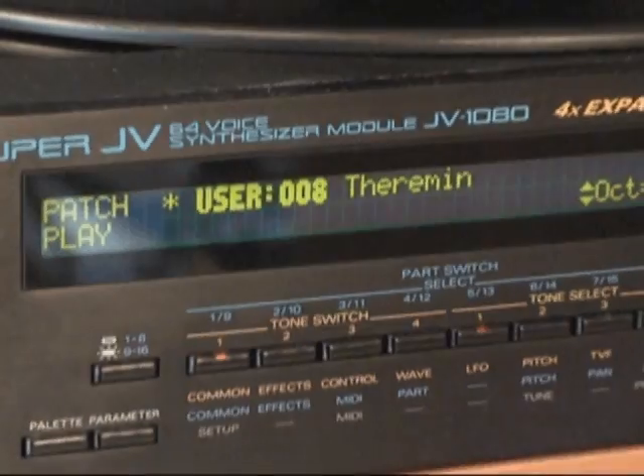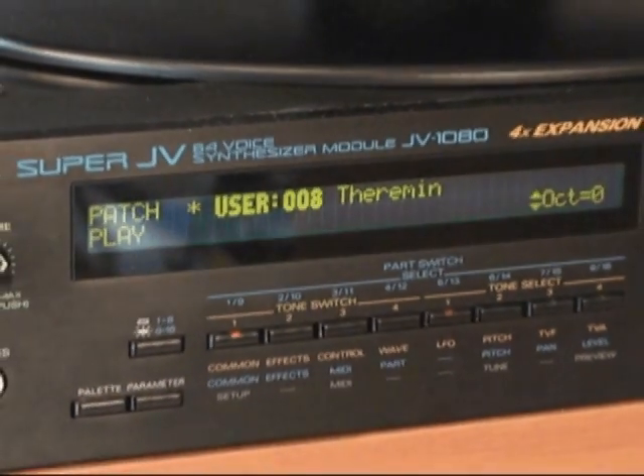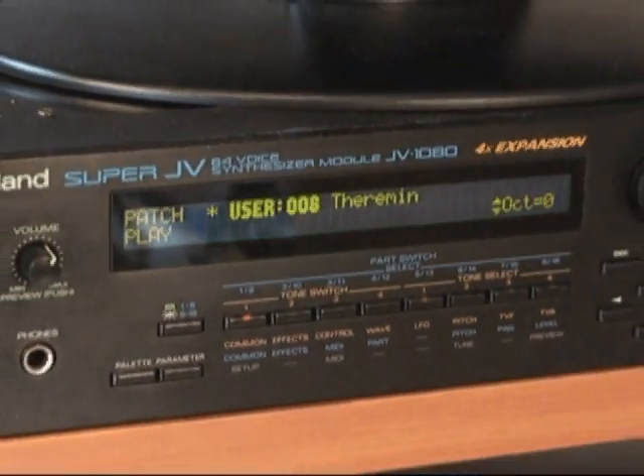Then I connect my Wiimote to my computer. Amazingly, the Wiimote also supports Bluetooth connections, which opens up a whole world of hacking possibilities. Using some freely available software for connecting the Wiimote, I wrote a program which detects the two infrared gloves, converts the vertical position of the left hand to volume, and converts the horizontal position of the right hand to pitch. That information is then sent via MIDI to the synthesizer, which makes the actual sound.